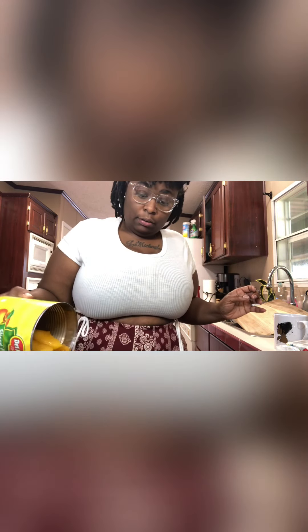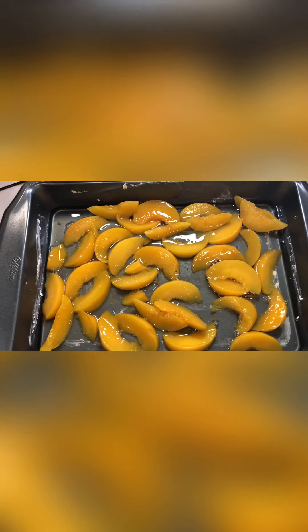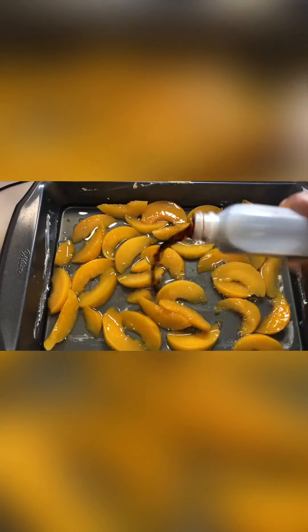First and foremost, I like to butter my pan a little bit. Don't forget your butter — you're gonna need like one to two sticks, but most definitely a stick and a half. Preheat your oven to 350. This is gonna be quick. Now dump your can of peaches into your pan. Let me show you how the pan looks.